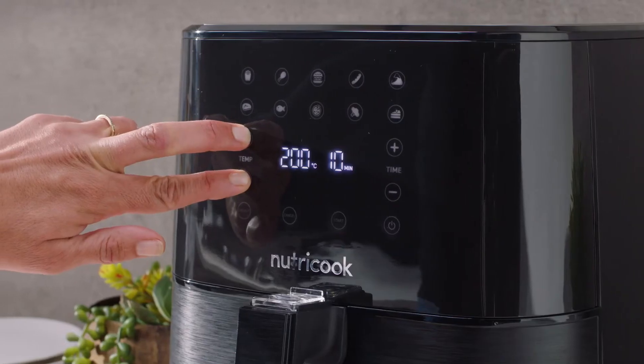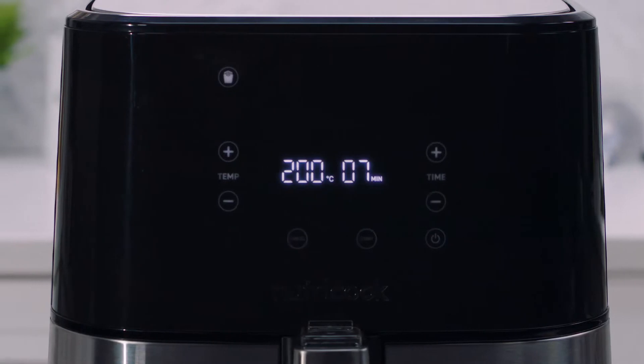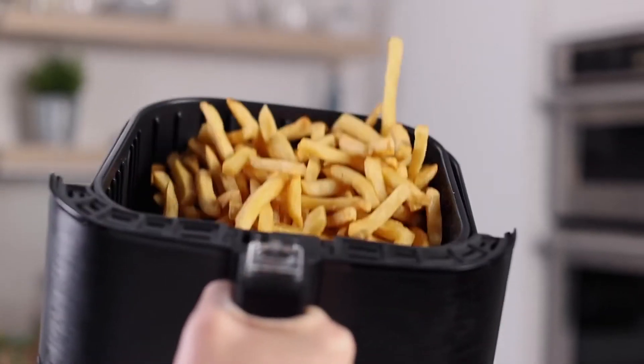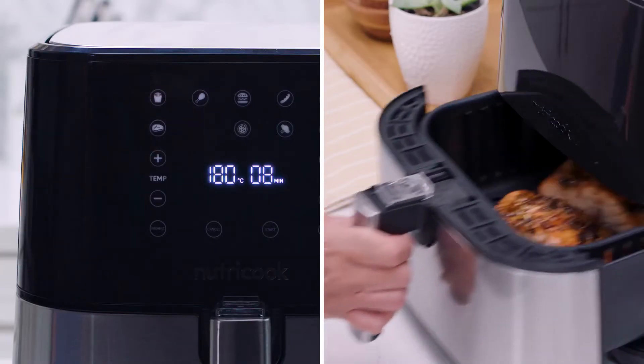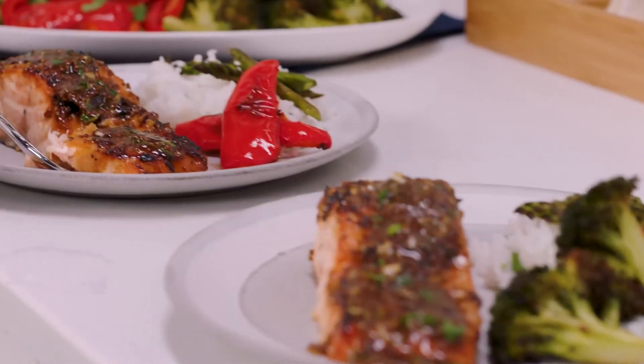Features include preheat, Celsius to Fahrenheit conversion, and auto shut-off. It even tells you when to shake, so all of your food gets fried evenly. Ten one-touch presets allow you to cook everything from salmon to steak perfectly every single time.